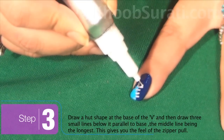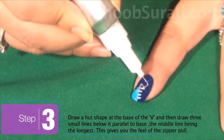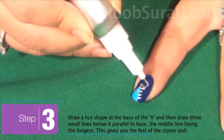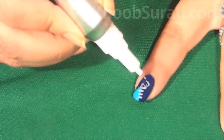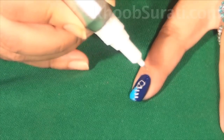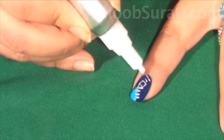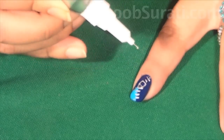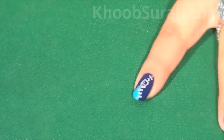Next, draw the shape of a heart at the base of the V shape. Then draw three small lines parallel to each other, with the middle one being the longest. This gives you the feel of the zipper form.